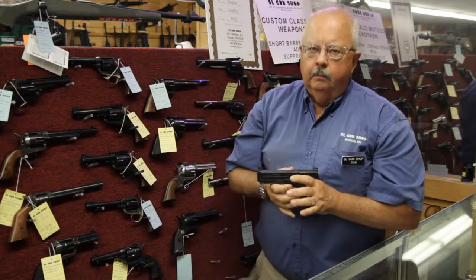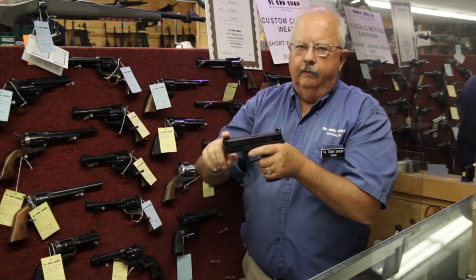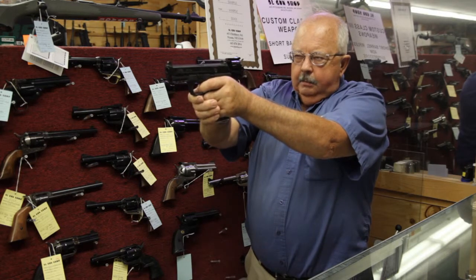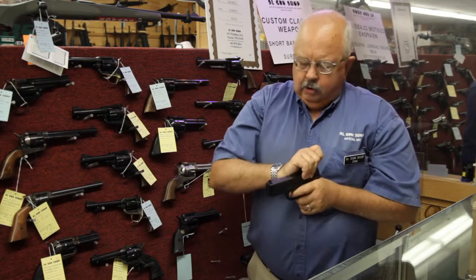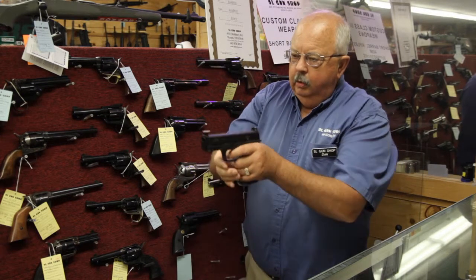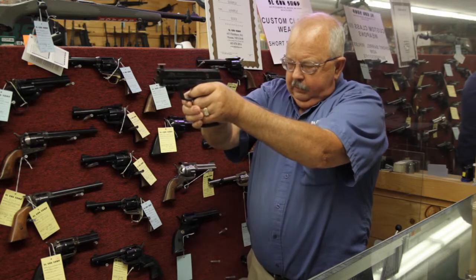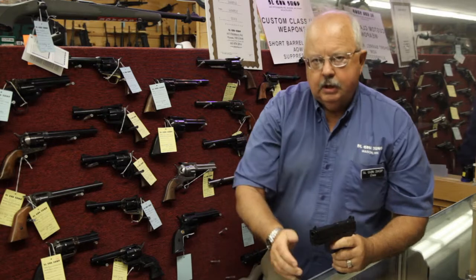Now why is this important? When you're shooting, you must focus on the front sight. You must learn how to hold the trigger steady and pull it steadily. One of the exercises they gave me when I was learning to shoot was to put a dime on the front sight, balance it, bring the gun to the ready, and pull the trigger. If the dime doesn't fall off, you're doing well.